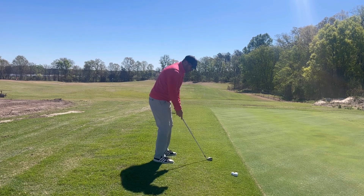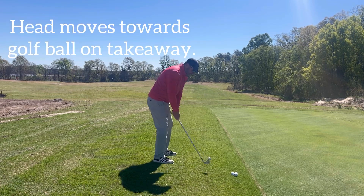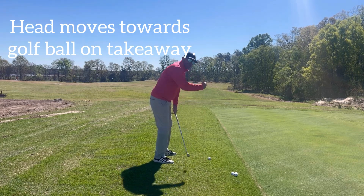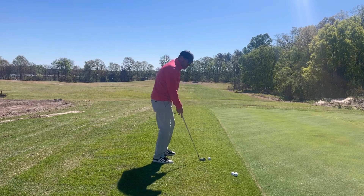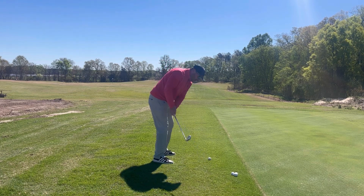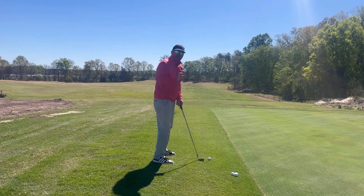I see a lot of golfers take it back and their head goes towards the golf ball. So how do we fix that movement? Let me show you a couple of ways to address it.